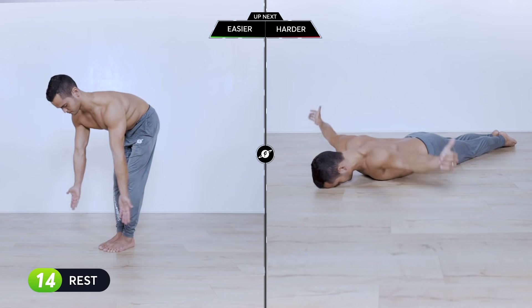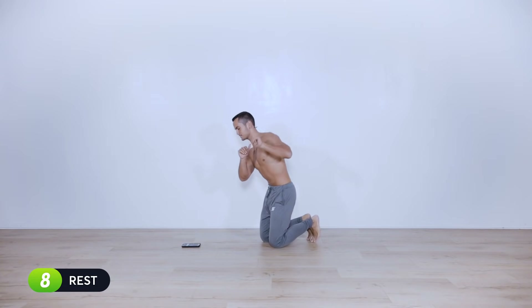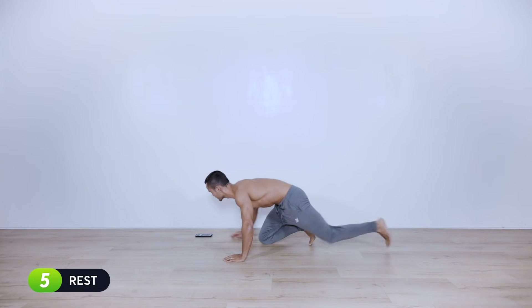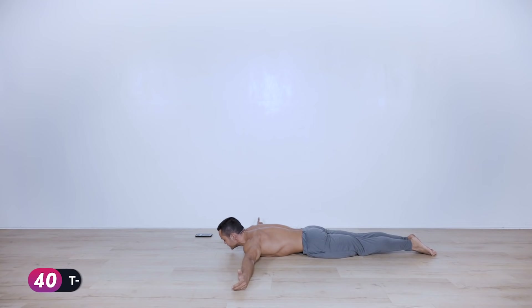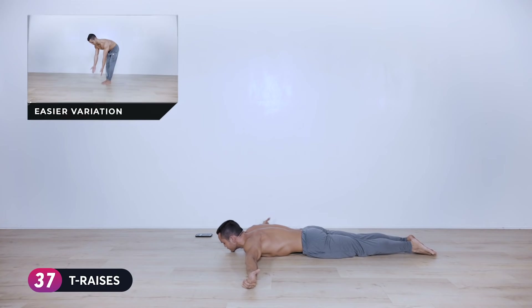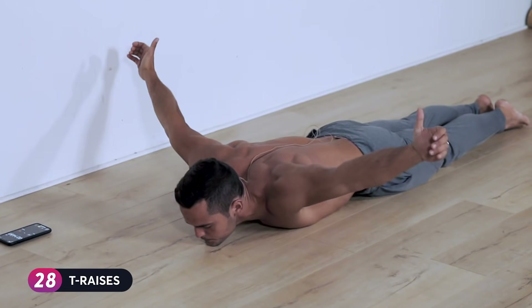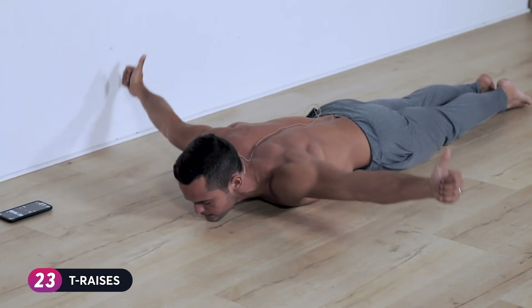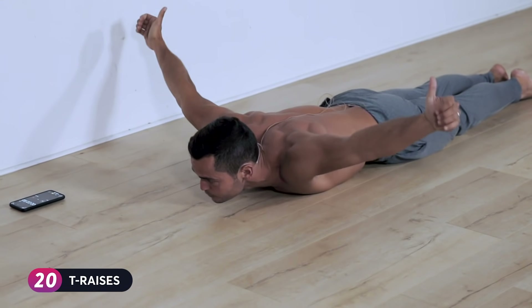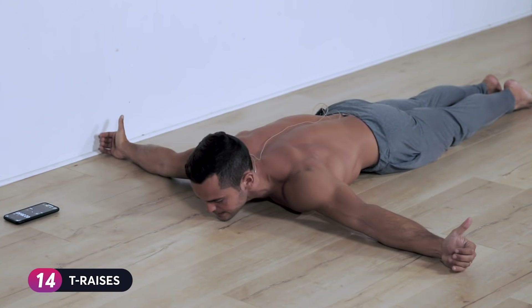Next is T-raises. The harder variation is lying on the floor; the easier variation is in a bent-over position. Open your arms in a T, externally rotate the shoulders so the thumbs are facing outward, and bring the arms up and down. Keep the shoulders depressed the entire time — avoid the thumbs going forward. Always external rotation, shoulders always pressing down towards the hips.